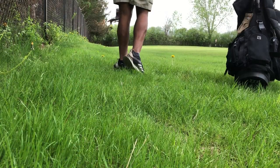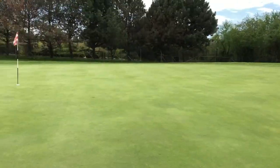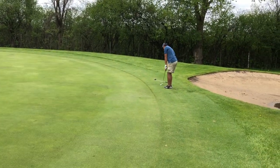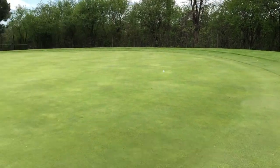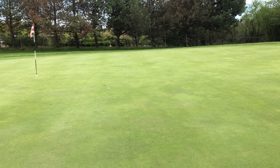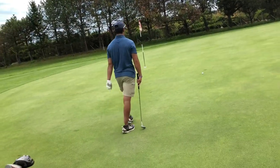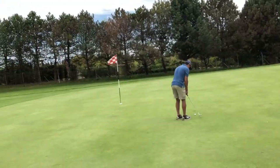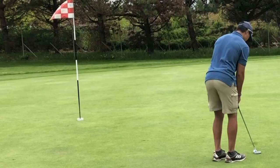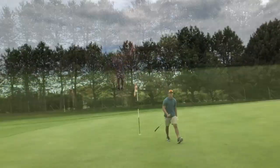I think my ball went out of bounds, so I'm just going to take relief and drop. Brandon's got this putt for par — yep, he's chipping. Roll out — a little short, good chip though. I meant to hit that a little more right, a little more pace. Oh yeah, good make — definitely a good make. On to the next one.